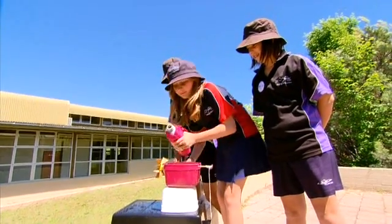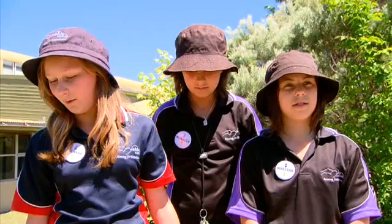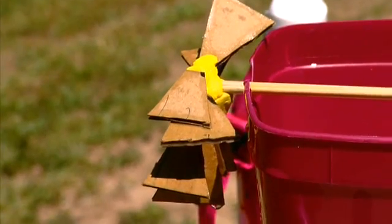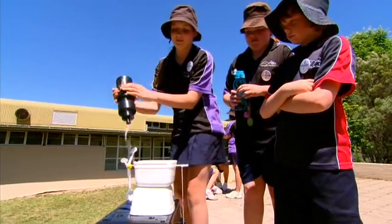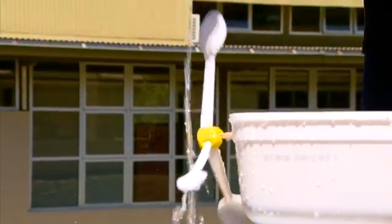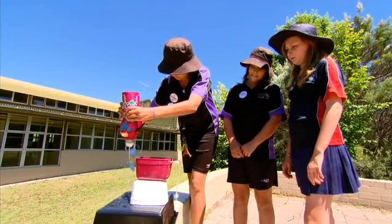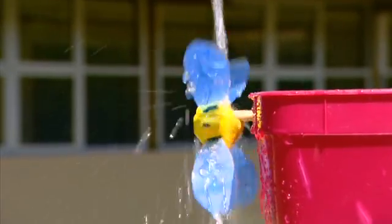I thought that if we poured the water onto the cardboard it would spin around and the coin would eventually lift up. But the cardboard went all soggy and didn't move. This process where students try to resolve their ideas is very important as it can assist students to modify their non-scientific conceptions. We changed the cardboard to plastic. It's working much better because it's stronger.